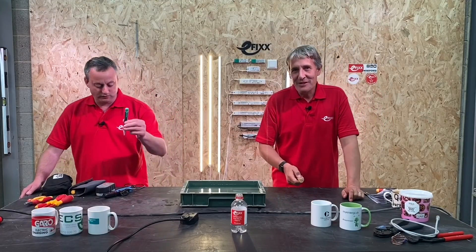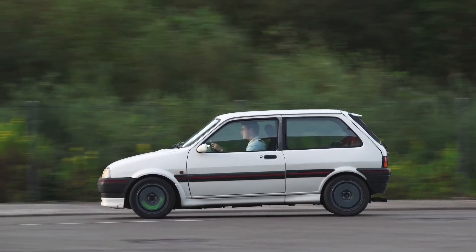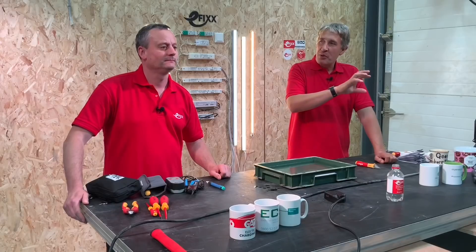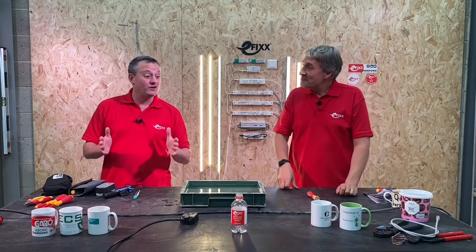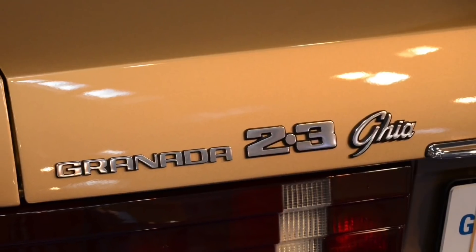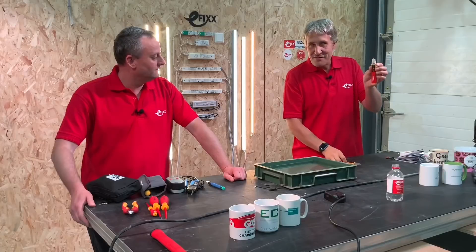To illustrate the difference between the two versions, Gordon uses a car analogy. Both presenters had Austin Metros as their first cars — Gary's was the better-equipped version with wing mirrors on both sides, headrests, a fully populated switch panel, a rev counter he added himself, and even a custom subwoofer on a parcel shelf. This represents the 'gear' version of the voltage pen, with extra features filling those empty spots on the panel.